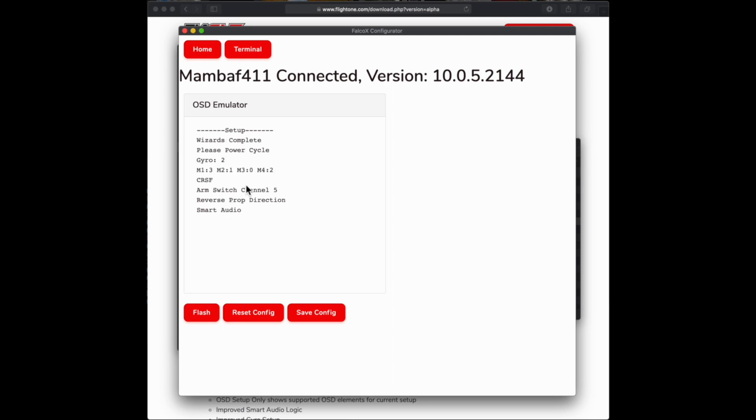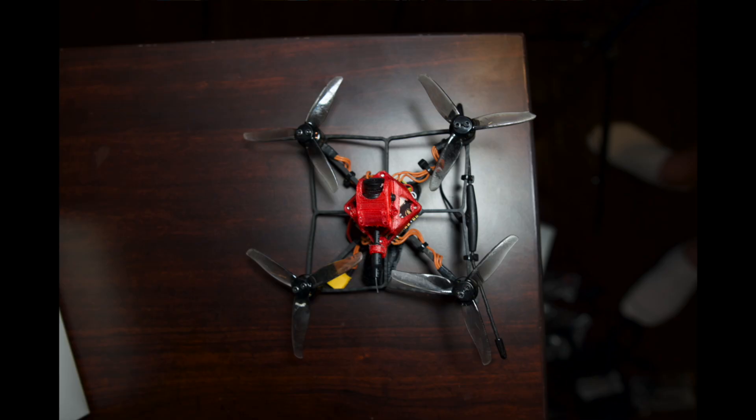And there you go — that's all you have to do to set this up if you bought it from us. If you didn't, it's going to ask some other questions because it won't know the orientation or motors, but it'll figure all that out for you. This is super simple — it cannot be any easier for someone new getting into this, or if you've been in it forever and just want to fly. Next, put the props on — make sure they're in the right direction for reverse prop direction. We recommend these three-blade props; they fly the best. From there, you should be golden to go out and let it rip.